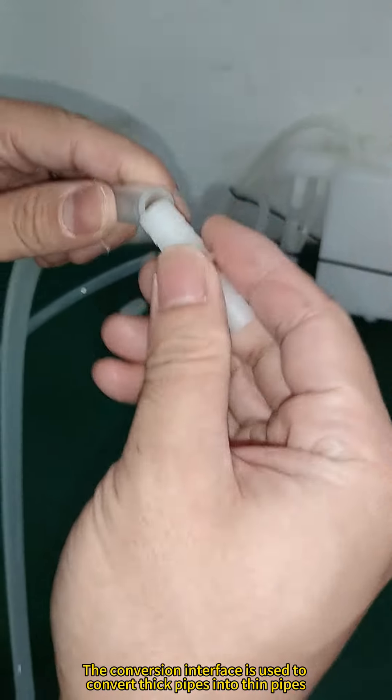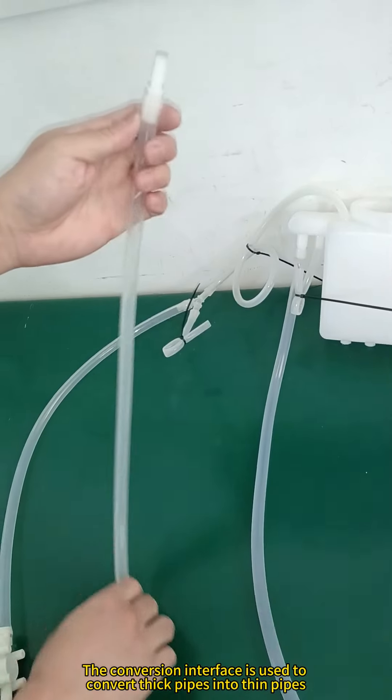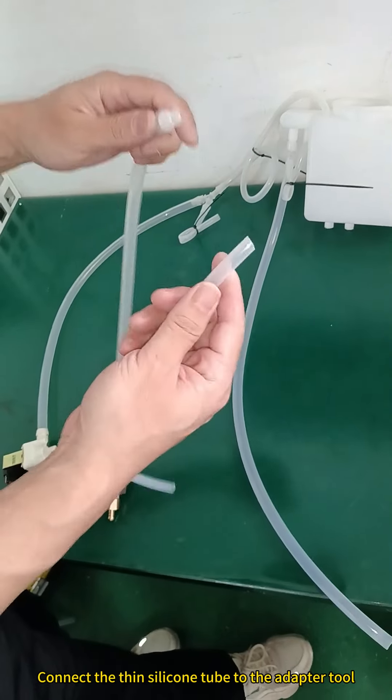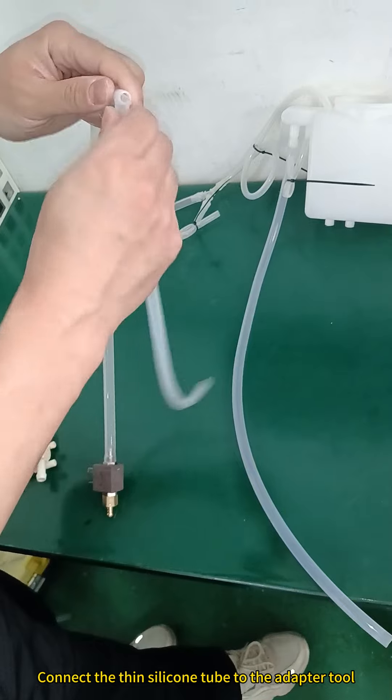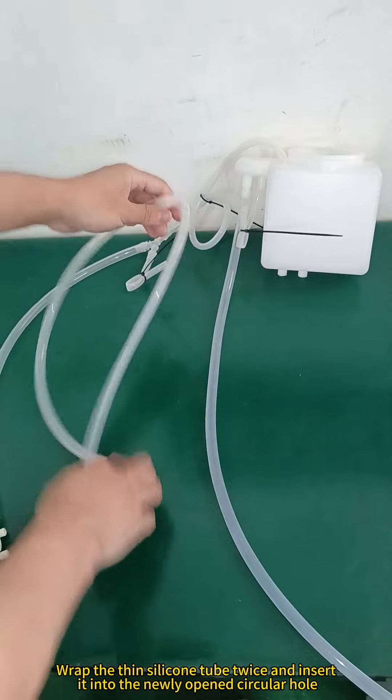Connect another exhaust valve pipeline to the adapter tool. The conversion interface is used to convert thick pipes into thin pipes. Connect the thin silicone tube to the adapter tool.